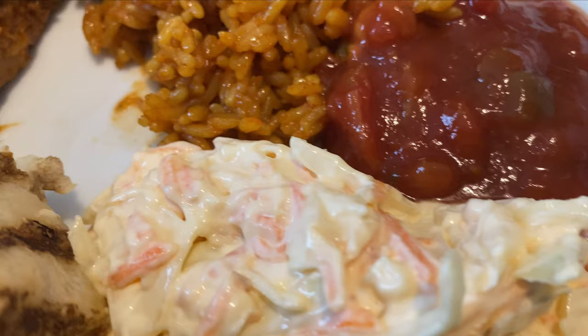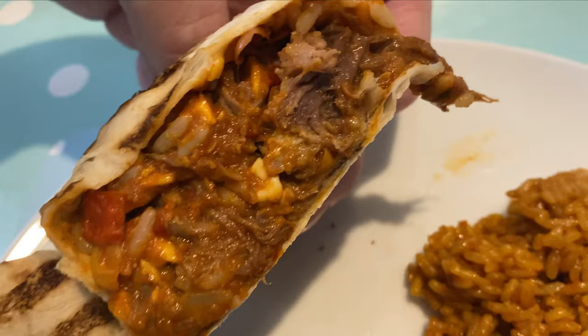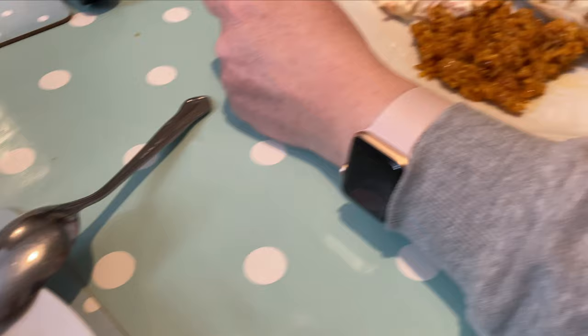Here's the close-up - salsa, coleslaw, and some Taylor's. That's the rice there - buffalo rice. And that's the inside of the burrito. The buffalo looks really nice, doesn't it? The coleslaw is very nice as well. The main thing is the burrito, of course.